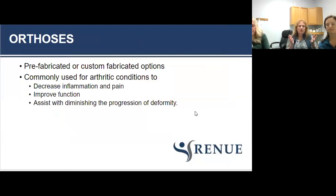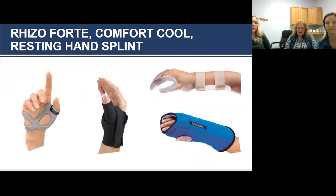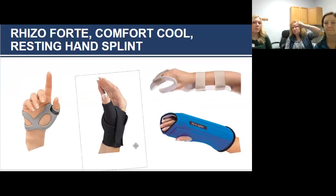The word orthosis means the same thing as splint. There are two types: prefabricated, which you can buy online or from a DME company, and custom-fabricated by a therapist using low-temperature thermoplastic molded right on you and sealed with Velcro. The whole purpose of using splints with arthritis is to decrease inflammation and pain, improve function, and help diminish the progression of deformity. On this slide you can see a resting hand splint in the upper right, which we would make out of plastic. Below it is a Pillow Splint — available on Amazon, very comfortable, gives neutral warmth, and keeps your hand in a functional resting position.